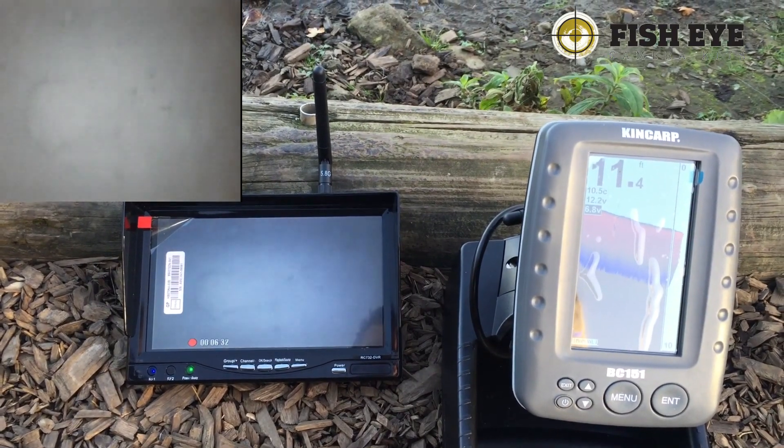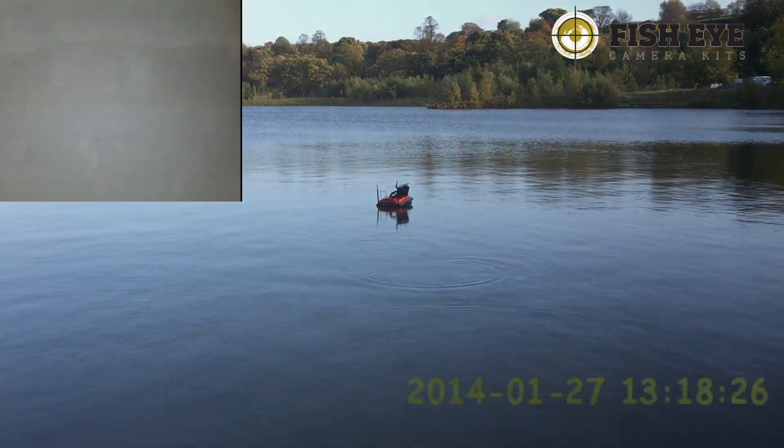Now I've put some more video together of other things found down there. We've got a crayfish here - just coming into shot now - there's a big crayfish having its dinner. That was my hookbait - I was using a bit of meat on this occasion. I also managed to find my flying back lead as well, and there it is, just going into the centre of screen - that's my flying back lead, you can clearly see that on the camera.